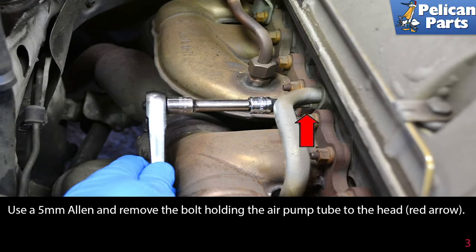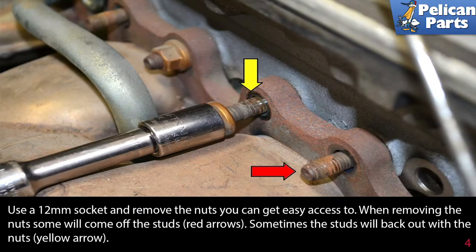Use a 5mm Allen and remove the bolt holding the air pump tube to the head. Use a 12mm socket and remove the nuts you can get easy access to. When removing the nuts, some will come off the studs, and sometimes the studs will back out with the nut.